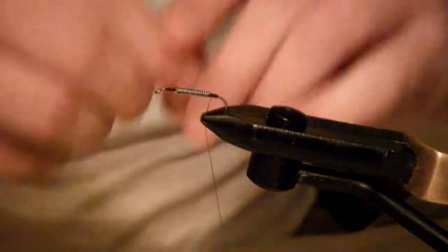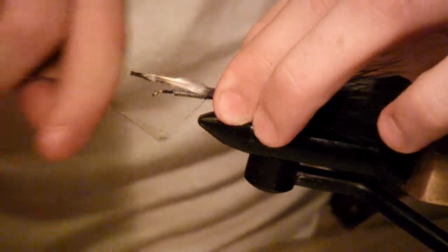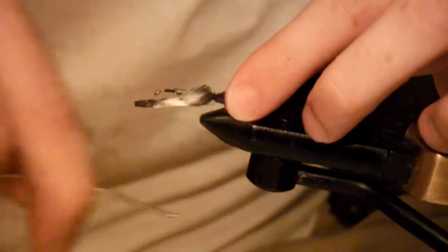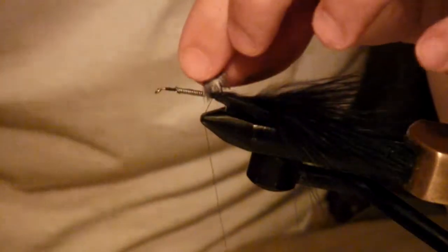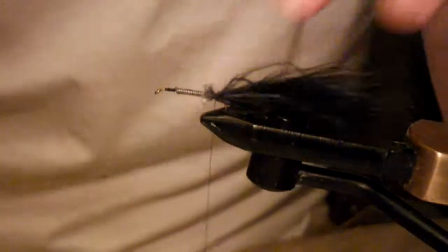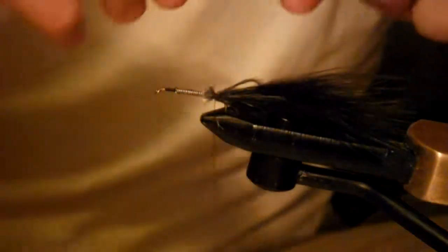Speaking of tying in — our first tie-in is going to be our piece of black marabou. You're going to want to tie that right there at the base of the lead, then trim off the excess. Our next move — tie in our black chenille right on top of where you just tied in the marabou.